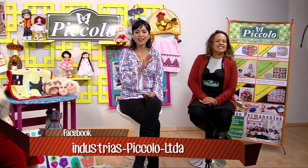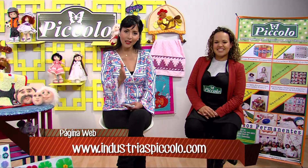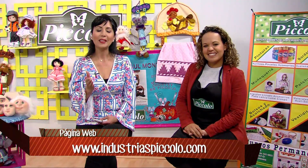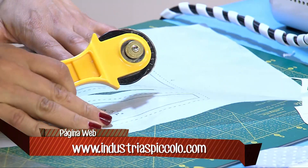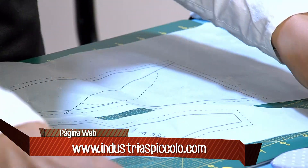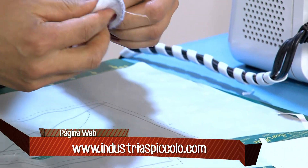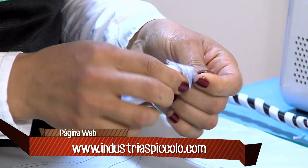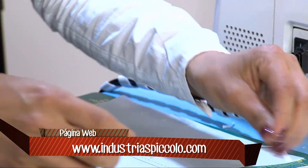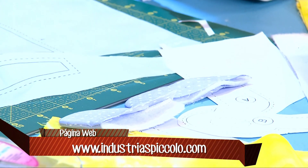Esta es la idea de todo este programa: que ustedes aprovechen estas técnicas y las herramientas que tenemos, de la mano de Piccolo y nuestra profesora Yuli. Habíamos volteado el proyecto, lo planchamos, y vamos a hacer la parte de ensamble en técnica de papel. Esta técnica es muy precisa, es sencilla, y una vez uno aprende a trabajarla, gusta mucho porque es muy exacta.